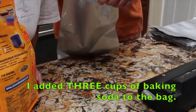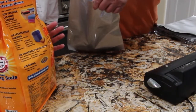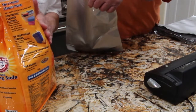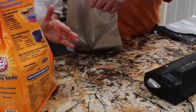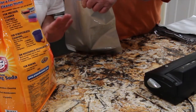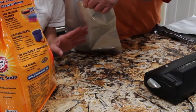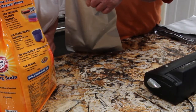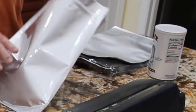I'm going to place three cups in. I could have bought smaller bags, but I was actually looking for these bags for my pasta. So I have three cups of baking soda in this Mylar bag.